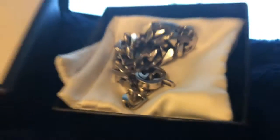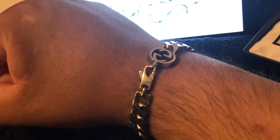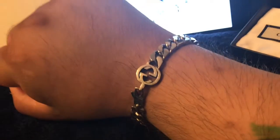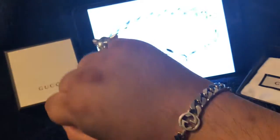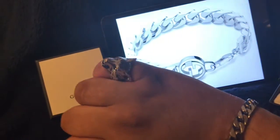I'll put it on so you can see what it looks like. This is what it looks like on — as you can see it has the Gucci made in Italy logo, the double G's. It's a sterling silver bracelet, pretty cool. I've got the Gucci signet ring too.